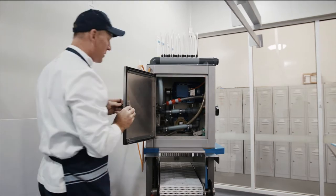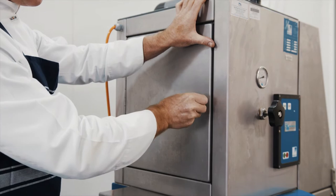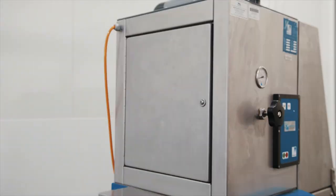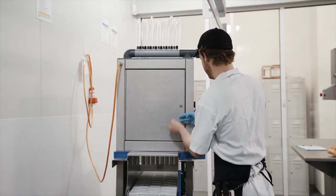A fixed guard may be suitable when operators do not need to regularly access the machine's dangerous parts. It should form a barrier between the operator and the hazardous area and stop them getting near the area other than when the machine needs to undergo maintenance by an experienced or qualified person. Operators should not be able to remove fixed guards.